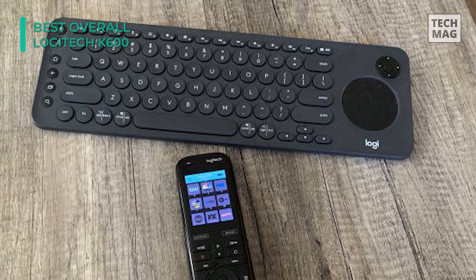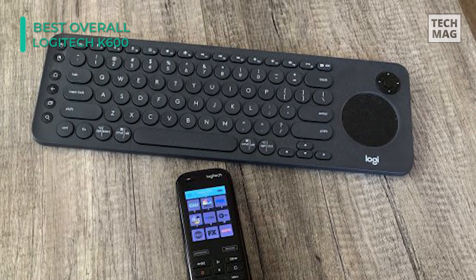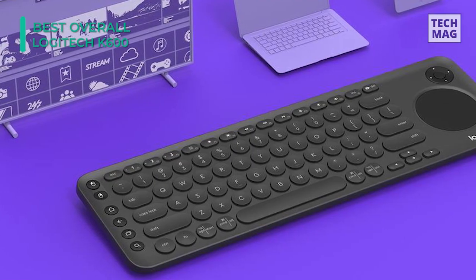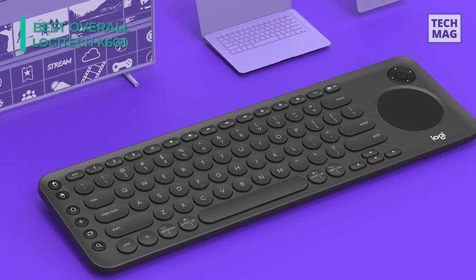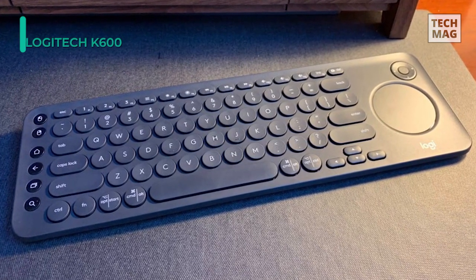Other features include connectivity to up to three devices and compatibility with various platforms across devices, such as Tizen, WebOS, Android TV, Android, iOS, Windows, macOS, and Chrome. Finally, it's powered by two included AAA batteries and can last up to 12 months depending on use.